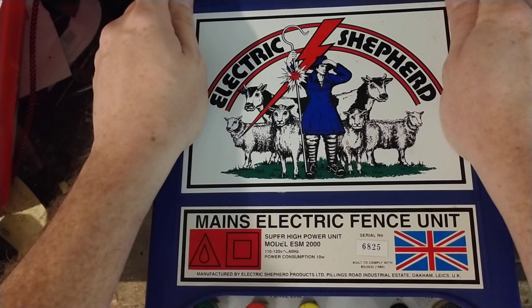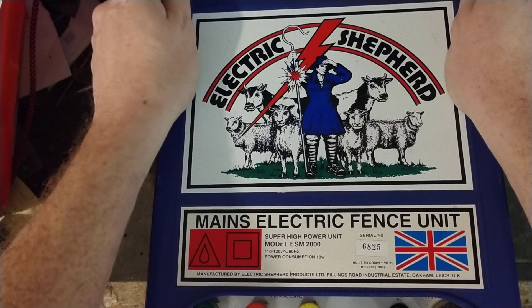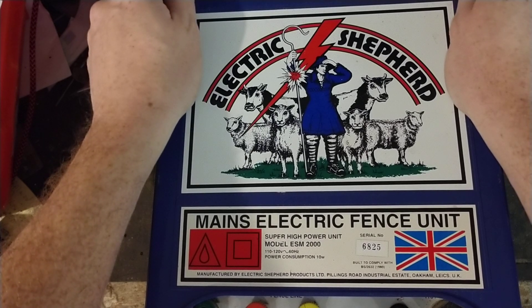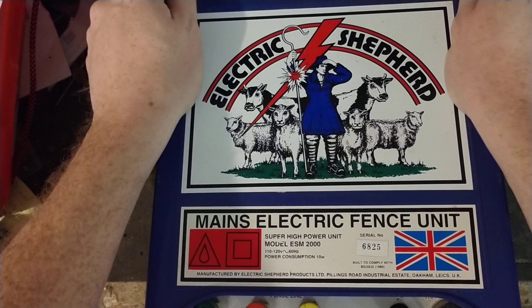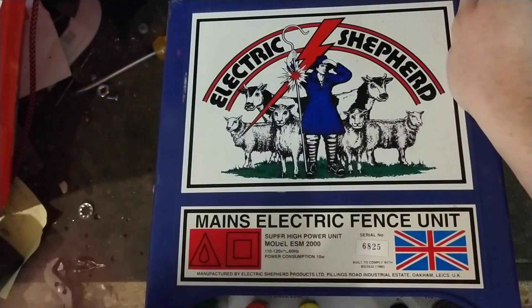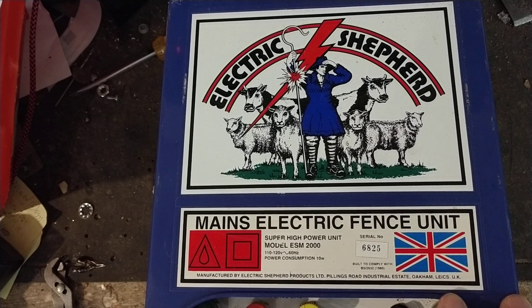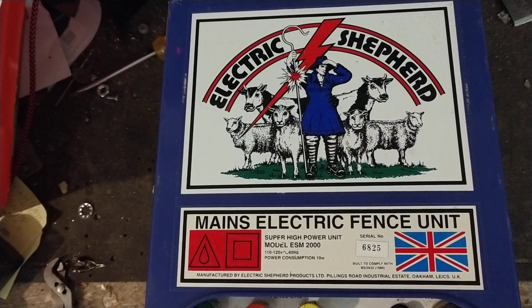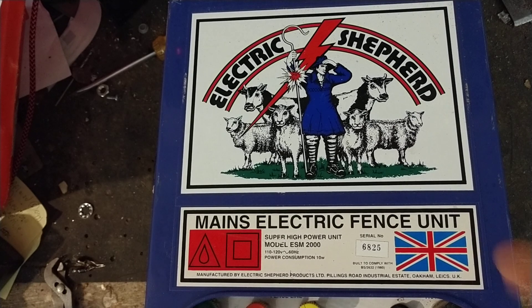This unit is called an Electric Shepherd, model ESM 2000. I couldn't tell you if it's 2, 8, or 20 joules — the way the inside is set up makes it hard to say exactly, because of the capacitor and everything in there. It's a British-made unit. It's a 220-volt model internally, but they put a 110-volt plug on the outside.